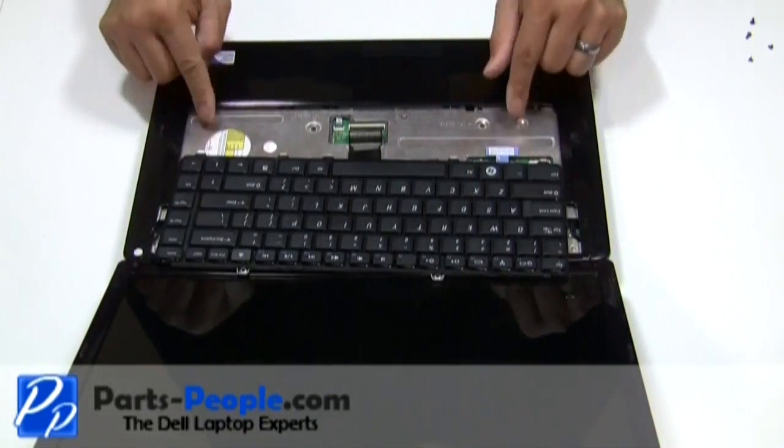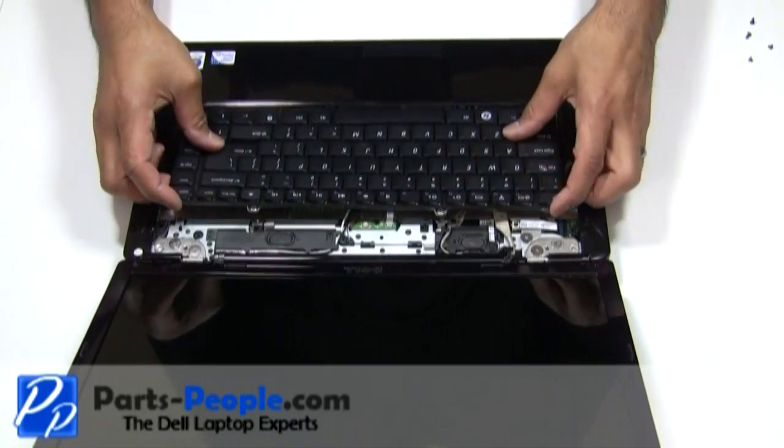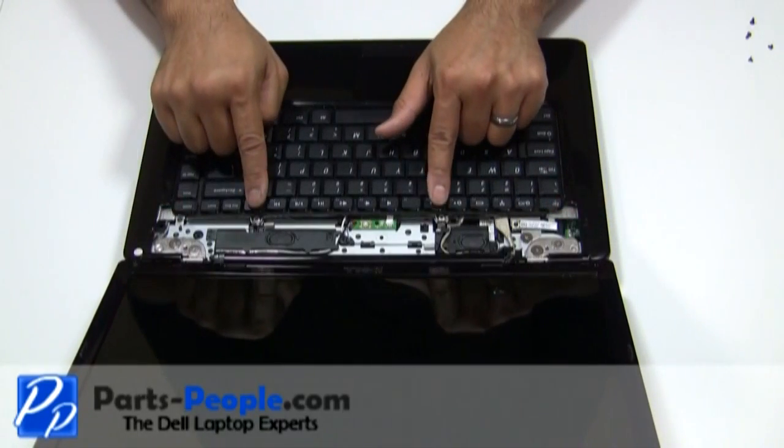Next, place the keyboard into the palm rest, aligning the tabs on the bottom to the palm rest. Replace the two screws at the top of the keyboard.